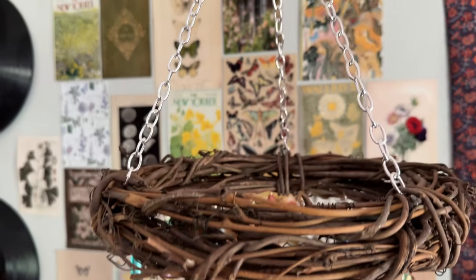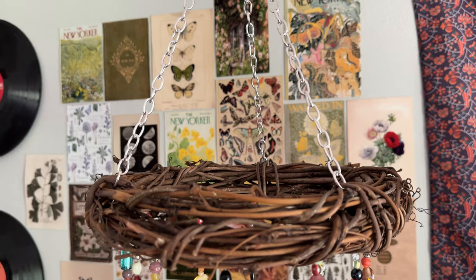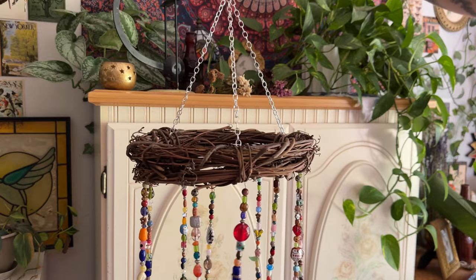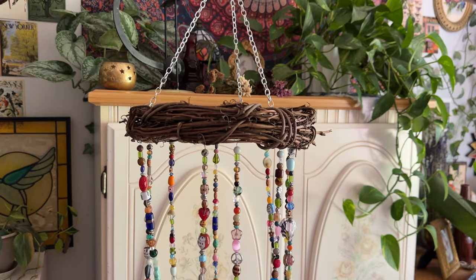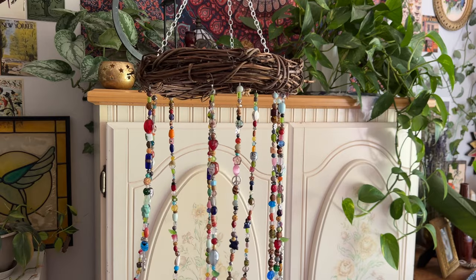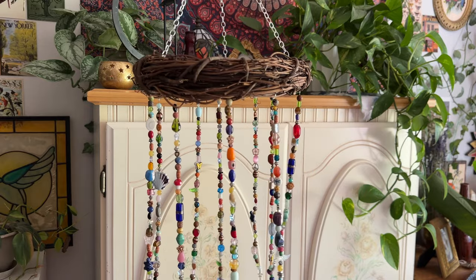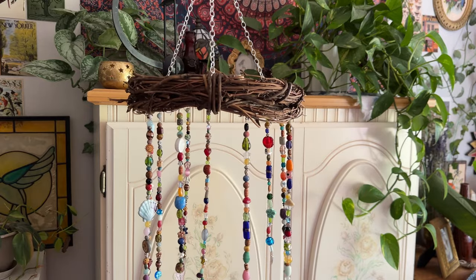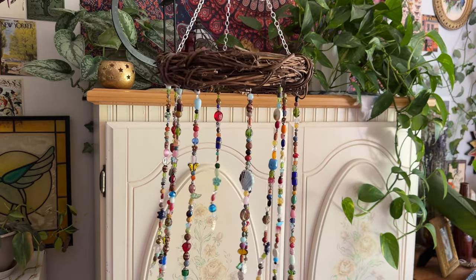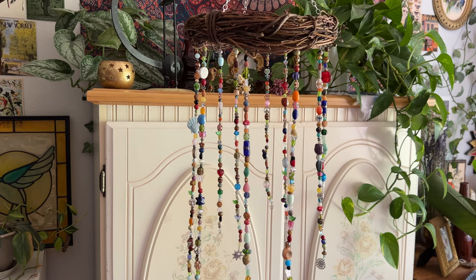Do you see the chain on the first one I made? That chain is definitely much better — I got it at Michael's and it's a lot more heavy duty. You're definitely going to want to get more heavy duty chain, as this one is just a little wimpier. But that is how the chandelier looks, and it is so beautiful — so eclectic and unique! I cannot wait to see your beaded chandeliers. Please tag me if you make one — I would love to see your designs. It was so much fun to make with you, and I'll see you next time!